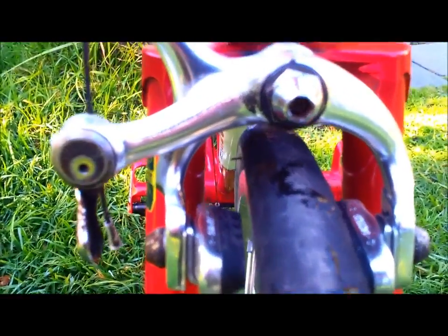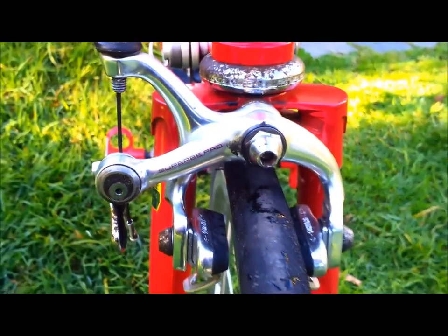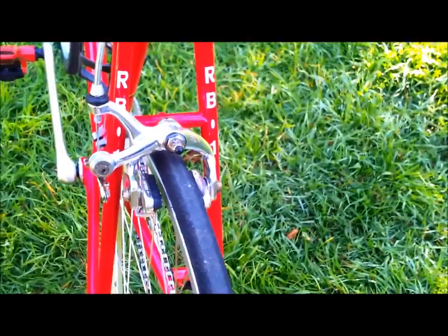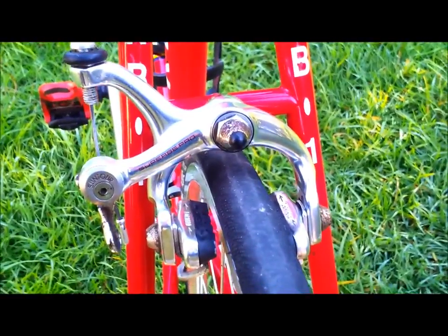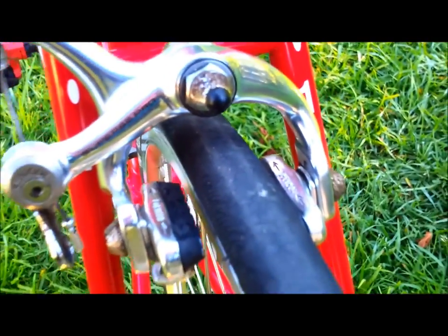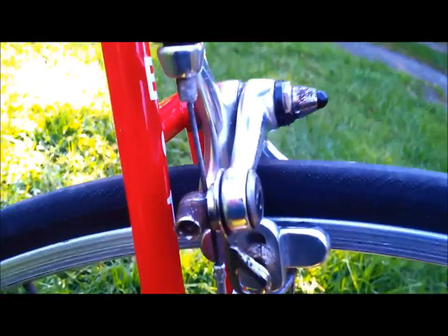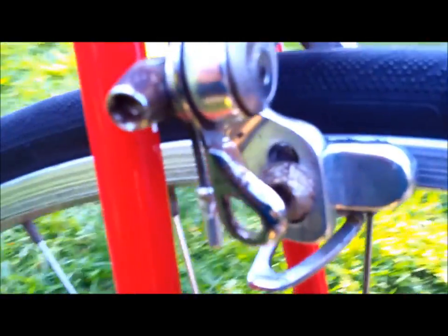And matching Suntour Superb Pro brake calipers — that's the front one, and the rear one. We've got some surface rust happening on the head of the pivot bolt, on the anchor bolt, and the brake pad bolts as well.